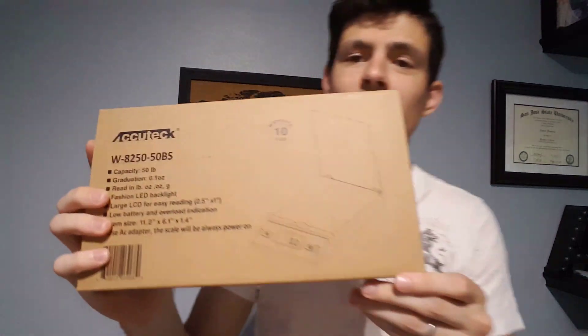Hey, hey, hey! Guess who's back with another unboxing and review. This time I actually have an AccuTech scale.